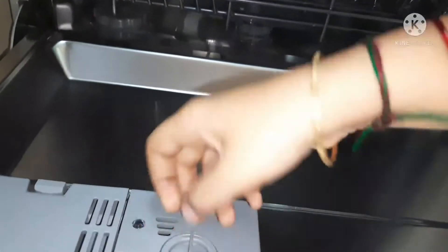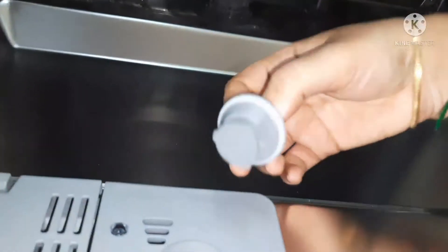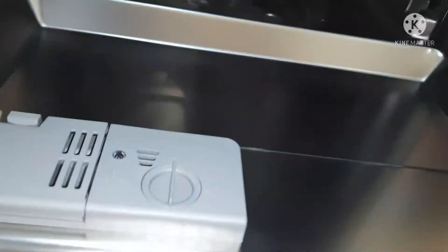This is the place for detergent or a tablet, and this slot is for rinse aid. I am going to share another video on how to load all these in a dishwasher.